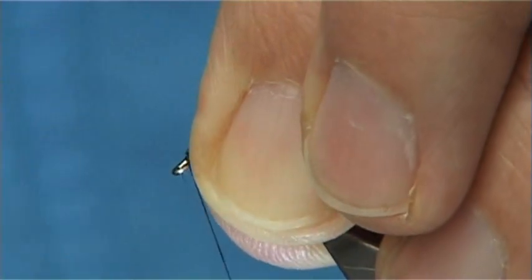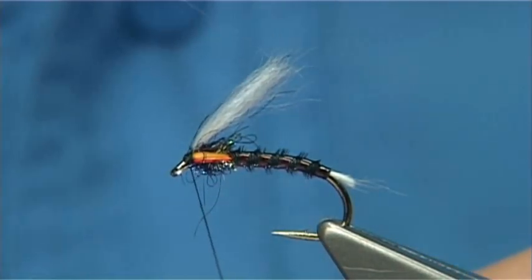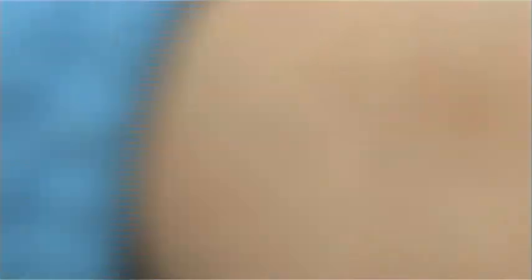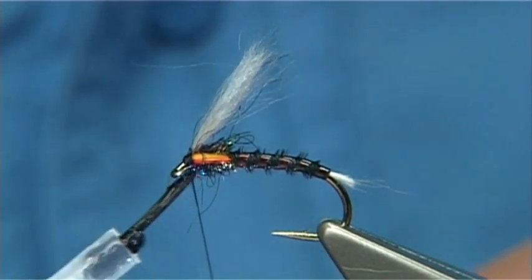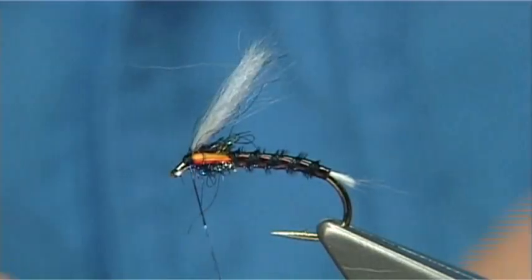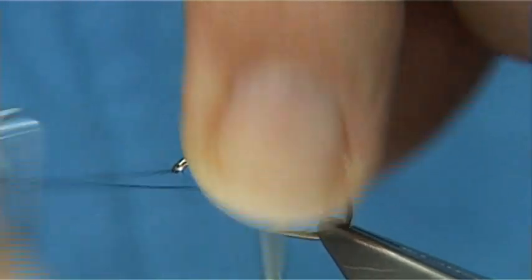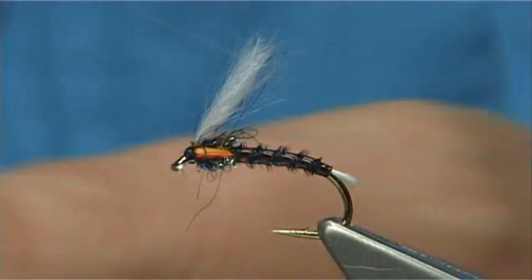Now I'm going to stroke these back, just bring the thread to the front of the eye, then use thread turns to hold these fibres out of the way — keep it tight. Then what I'm going to do first is get some varnish or super glue, whatever you like to use, just a tiny bit onto the thread at the eye there, and then finish. This will lock it in and make for a nice tight knot. Then trim away your thread.